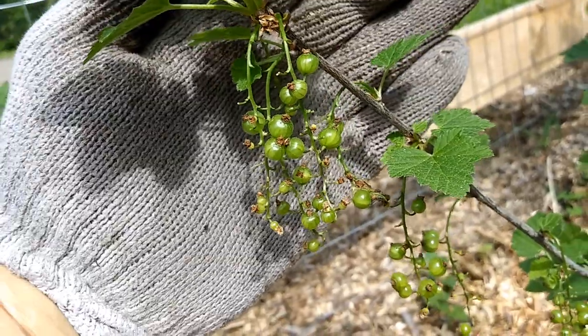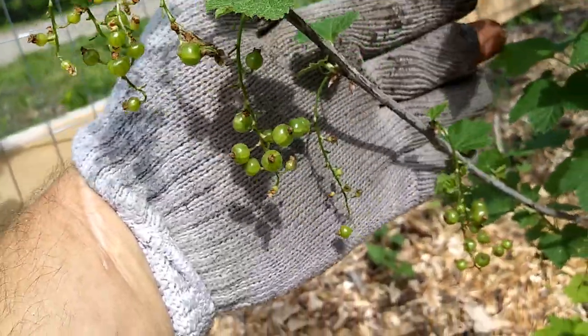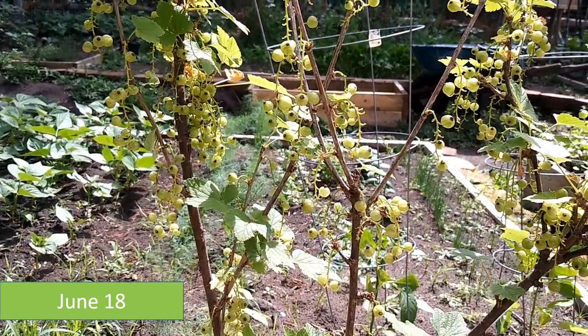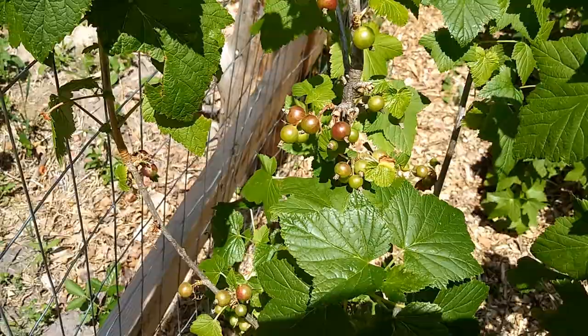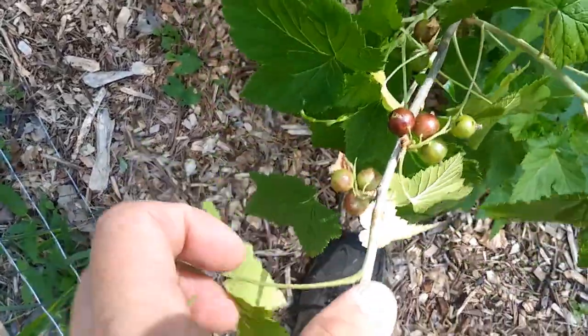Here I've got some berries against my gloves so you can see the comparison. By June 18th, you're still having green berries — they're going to be green for quite a while, maybe a month. Even the black currants still take a long time; they'll be green for a month. But you can see some of them are starting to turn black — easy to distinguish which is which.